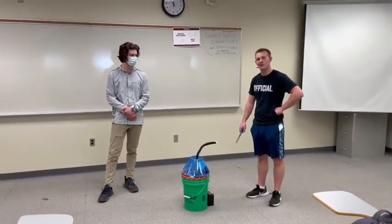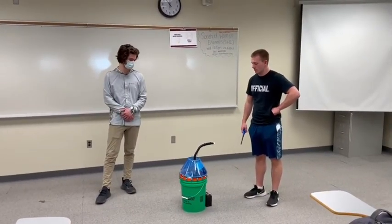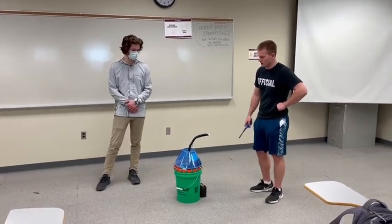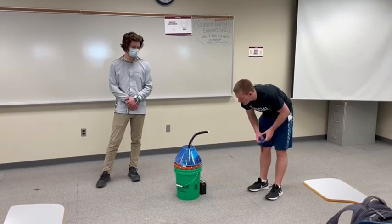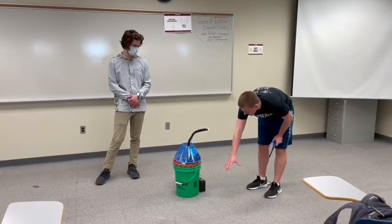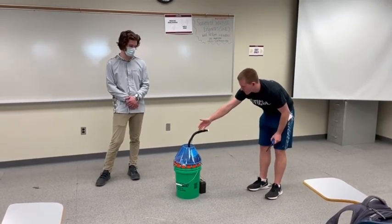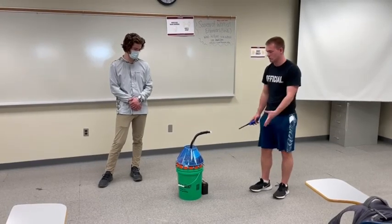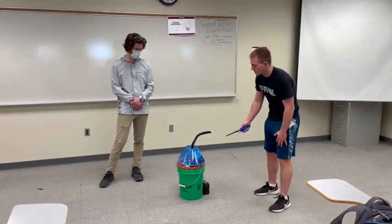This is the personal firefighter. It automatically senses fires and puts them out. These are flame infrared sensors — when a fire is detected, the stepper motor turns the device, and a bilge pump inside this five-gallon bucket sprays water out. There's no water in it right now.